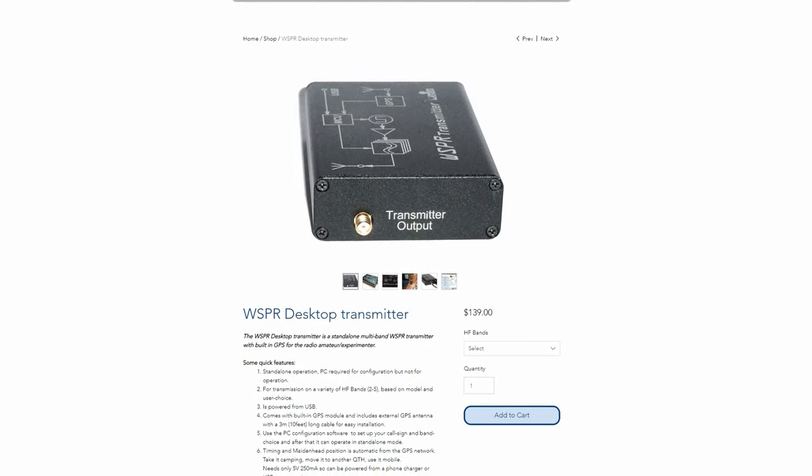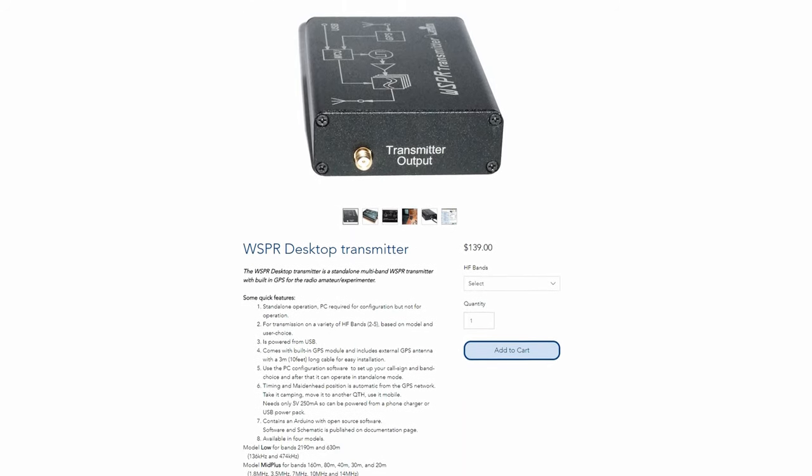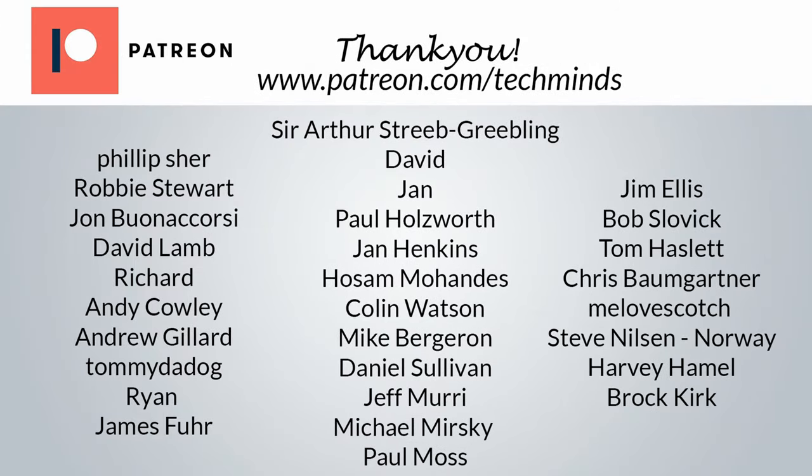Massive thanks to all my subscribers, my YouTube members, and of course my patrons. Thank you very much for watching. Take care, stay safe, and I'll see you guys in the next video.